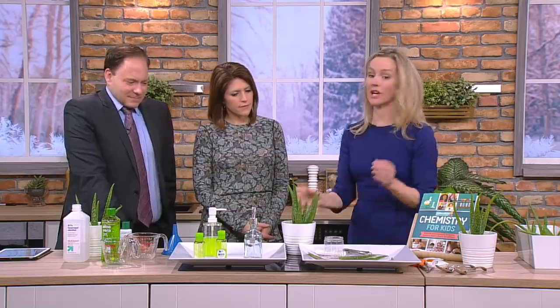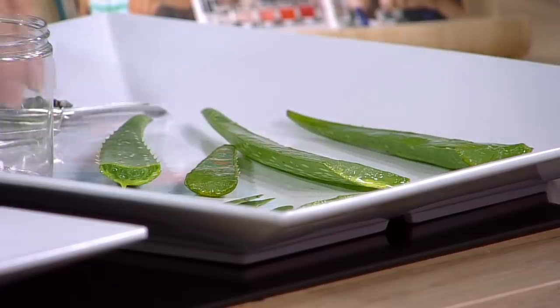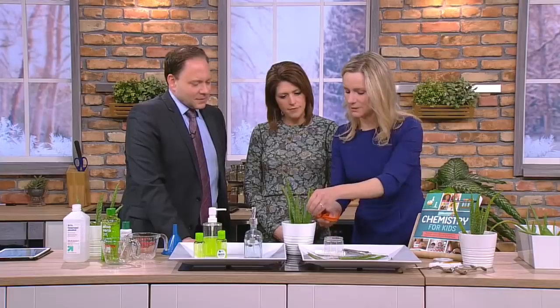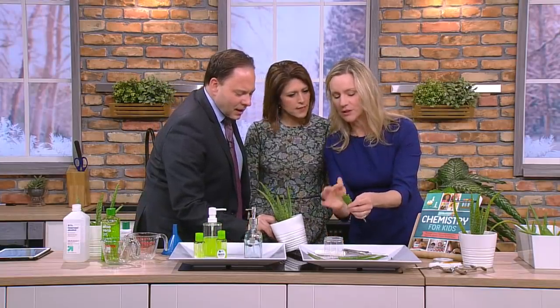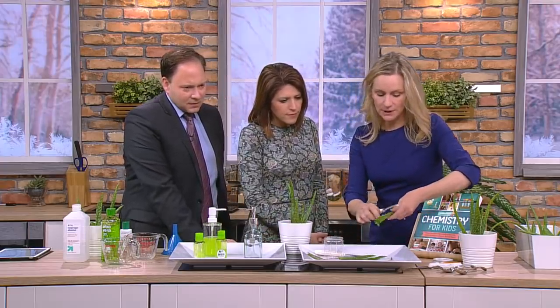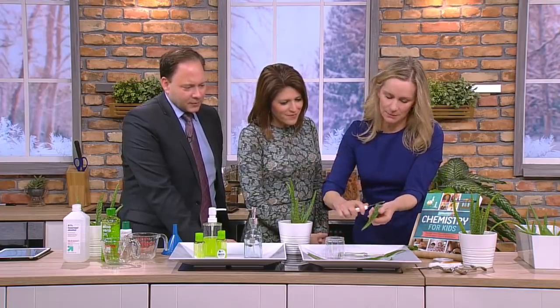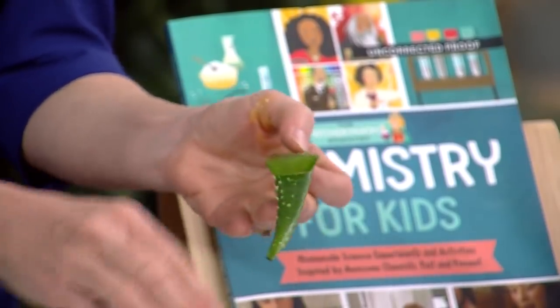I got these at Ikea yesterday — you can buy giant aloe leaves at the grocery store. You just cut them off the plant. See how it's full of this gel? Isn't that cool? You kind of soak the yellow stuff off the end of the leaf, then you peel it. It's just like a carrot peeler or whatever. You peel off the top and it reveals this gel.